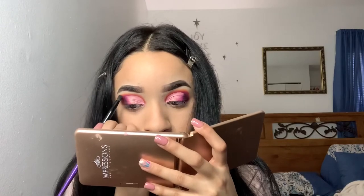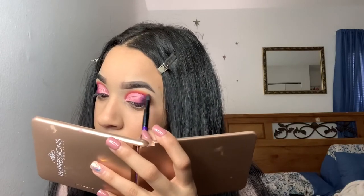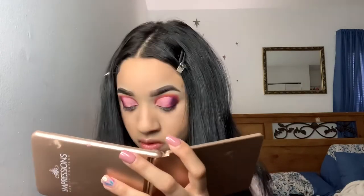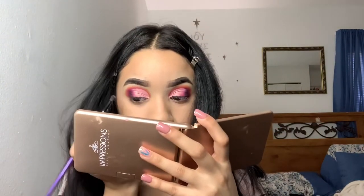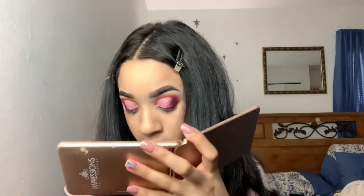I'm also going back in with the 518 shade, making sure that's blended out as well. The process for these kinds of looks is always: put down the color, reintensify, do the cut crease, go back into each of the shades, reintensify again. It really is a process, but doing this does make the look better.